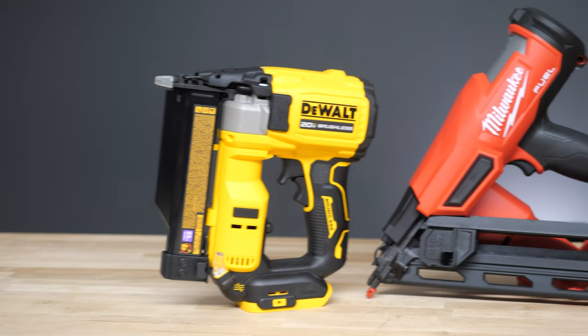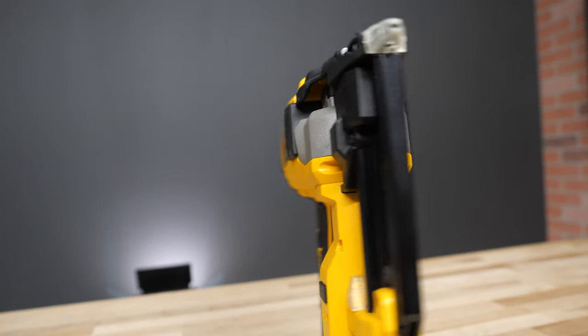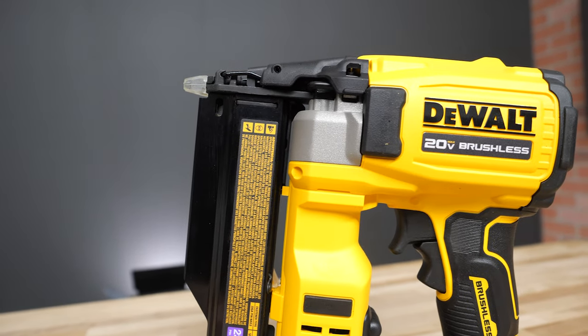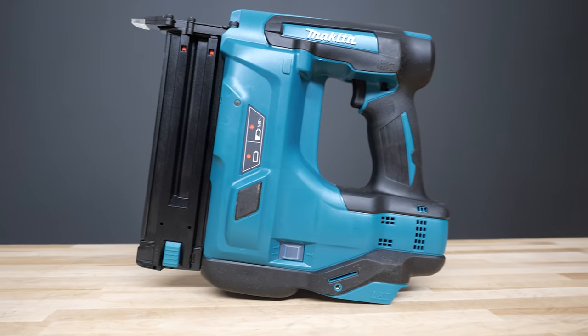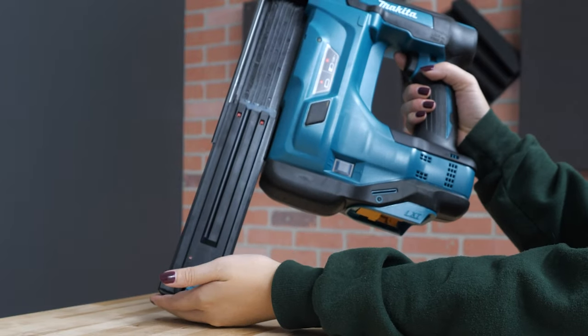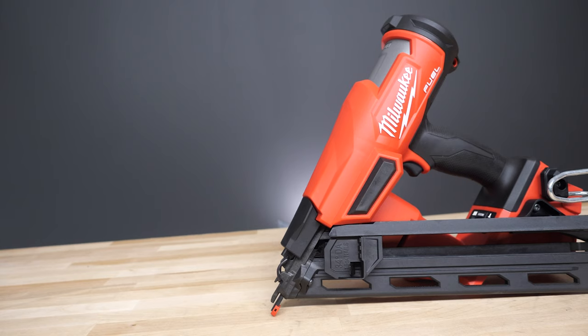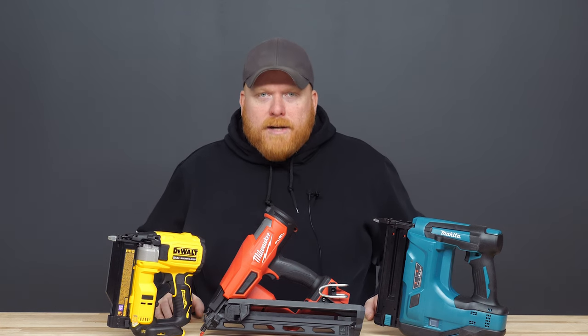So at the end of the day, your choice of nailer is really up to you and what you're going to be using it for. The pin nailer will be your best bet if you're working on a smaller, more delicate project and don't want to spend time filling holes with putty. Your brad nailer will be the most versatile and comes with better holding strength than the pin nailer, but you'll also run the risk of splitting smaller pieces. You'll want the finish nailer if you're working with larger materials or thicker cuts of wood.